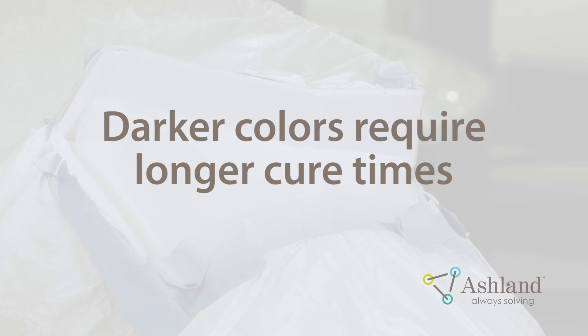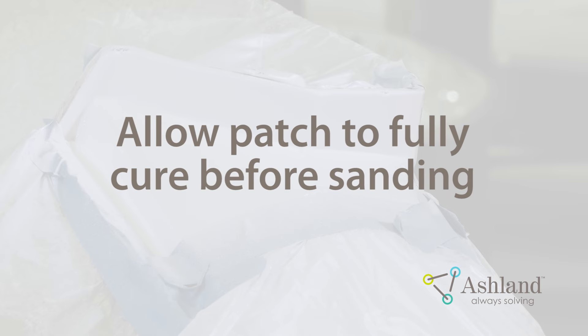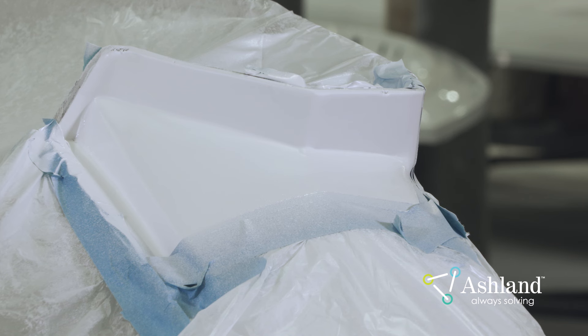Darker colors will need a longer time to cure before sanding and buffing. The longer the Gel Coat spray patch cures, the better the color match will be. A longer cure will also help eliminate the chemical line or halo around the patch. Make sure the patch has fully cured before sanding and feathering. The patching Gel Coat will film cure faster than it cures through. If the sanding and buffing process is started before the Gel Coat has fully cured, the spray patch may not feather properly and the optimum gloss will not be attained. Halos may also appear.